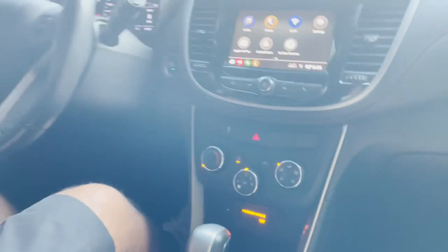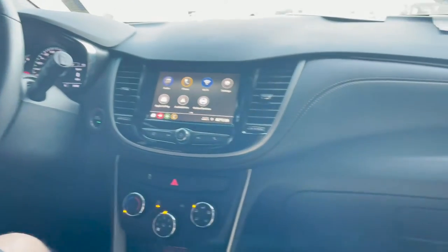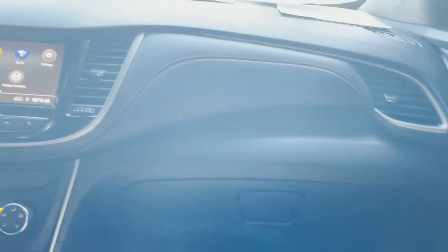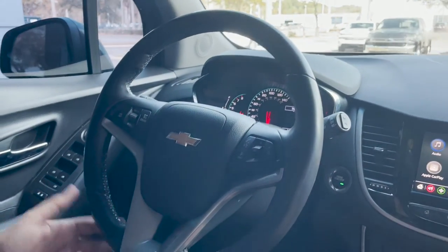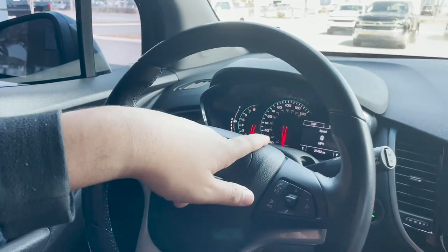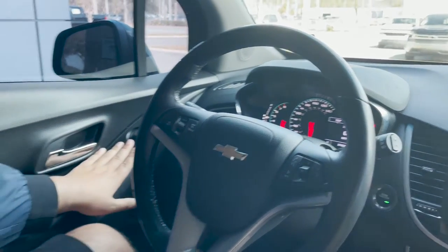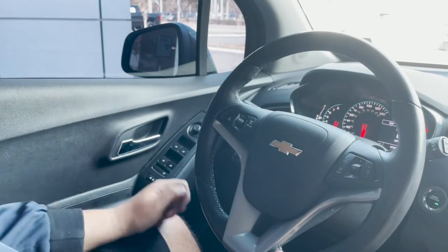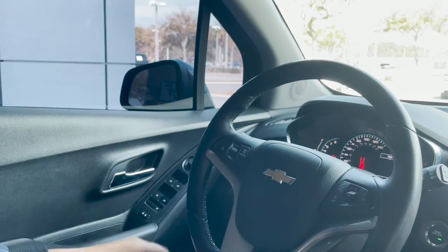This vehicle is also packing a 1.4-liter four-cylinder Ecotech engine, which gives you great gas mileage all around. Looking at the driver amenities, this vehicle has a leather-wrapped steering wheel, cruise control, voice commands, and a digital speedometer and odometer while still keeping the analog one. You have your window controls for left and right and your mirror controls as well. Looking at the mirrors, you also have blind spot sensors — if a vehicle is in your blind spot, they will light up orange.